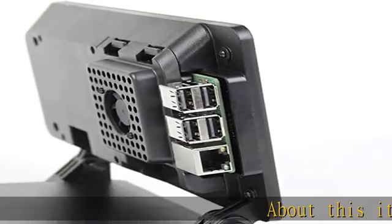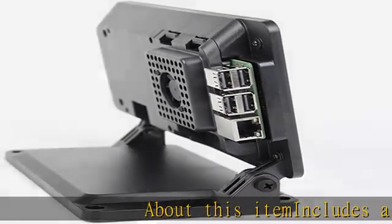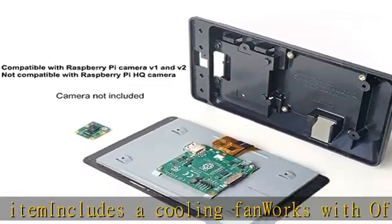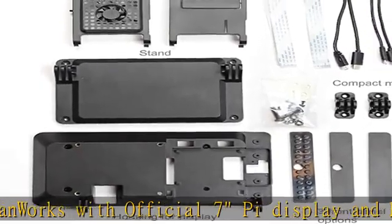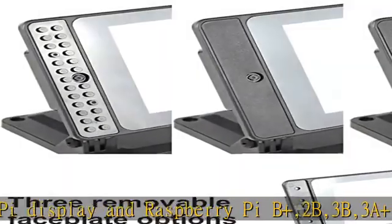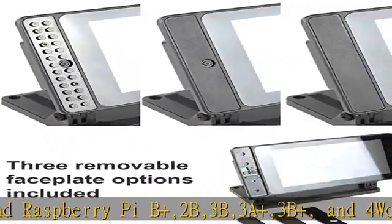About this item: includes a cooling fan, works with the official 7-inch Pi display and Raspberry Pi B Plus, 2B, 3B, 3A Plus, 3B Plus, and 4. Works with Raspberry Pi hat boards. 3 faceplate options included. Mounting point for Raspberry Pi official camera V1 and V2. Not compatible with HQ camera.